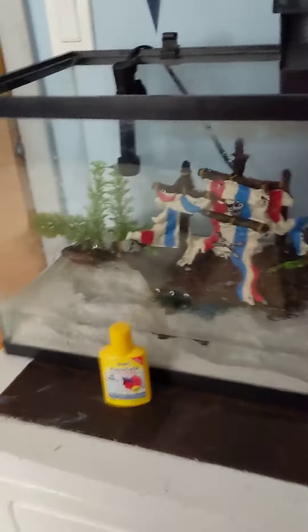Hey YouTube, this is Anthony Santoro, aka Santoro Aquatics, and I'm making a video of me setting up this fish tank for my new type of cichlid that's going to be coming here. I did like a pirate theme.